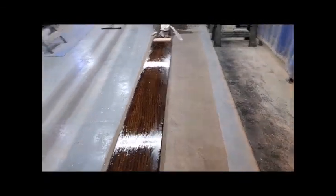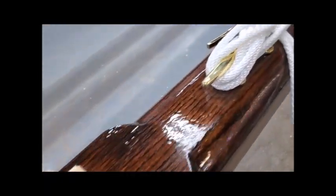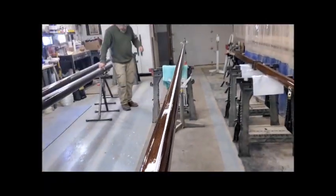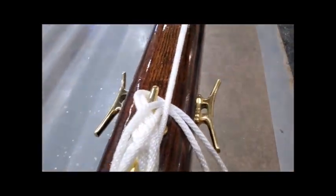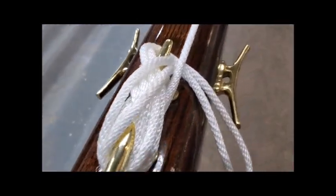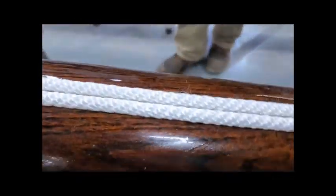Hi, this is Danny with Adirondack Flagpoles. This video is how to install a yard arm. Here we have a 28-foot pole finished with 14 coats of varnish. Because it's a yard arm, it's got three cleats. What we're going to show in the video are the key points of installing the yard arm.